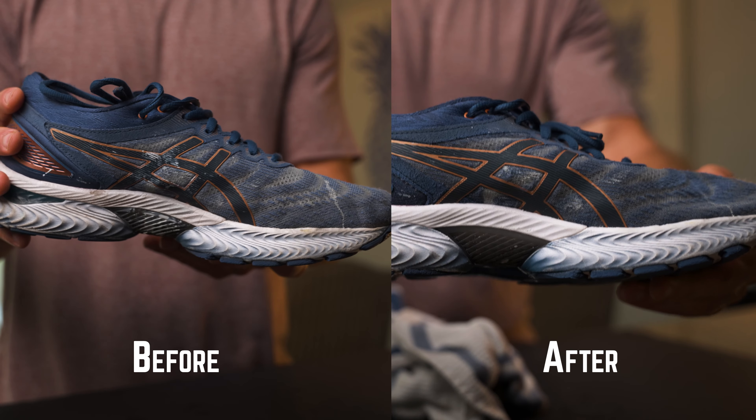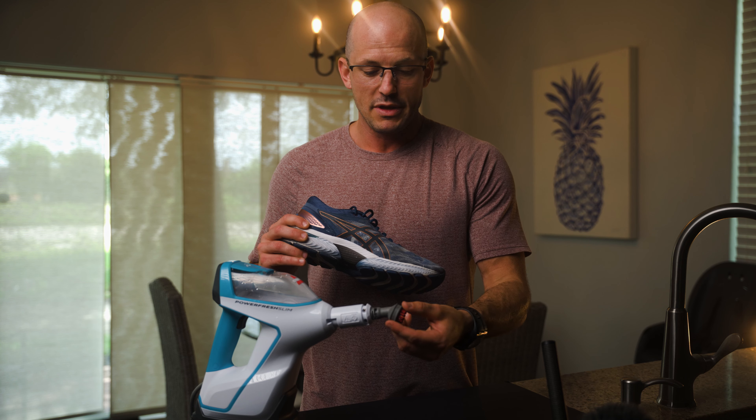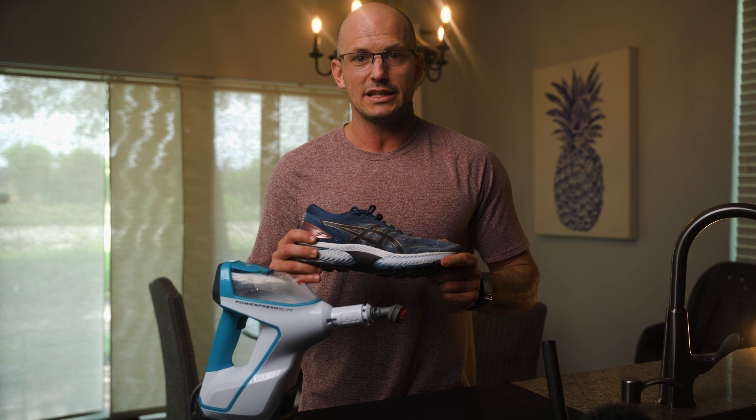Now that being said, be careful on softer fabrics as it'll probably fray because of the stiff bristles on this cleaning attachment.